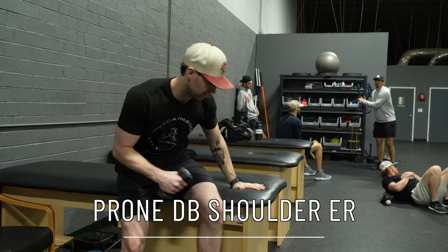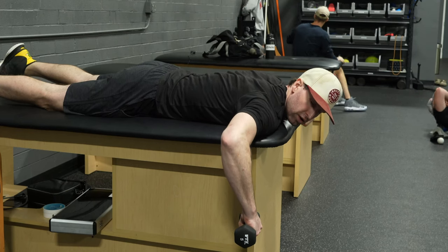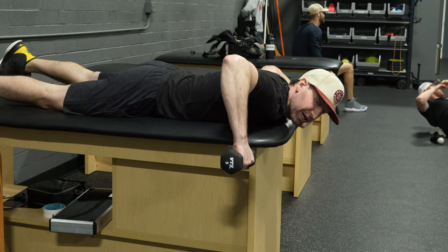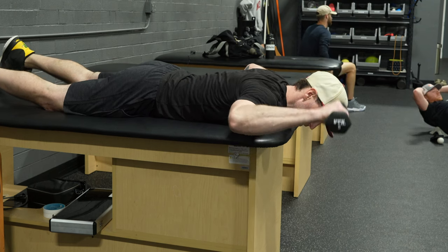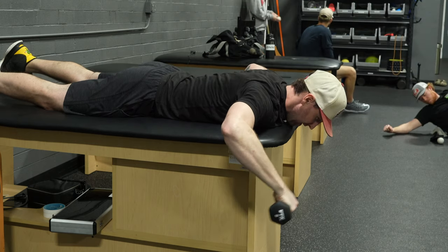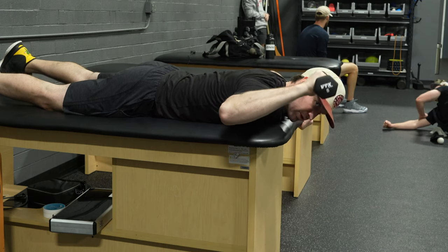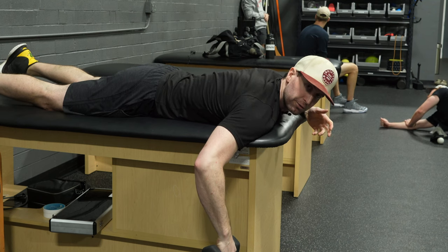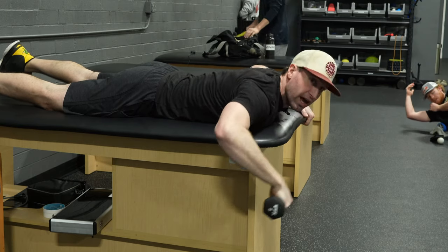We want to layer in a little more strength, so using a small dumbbell and doing some prone shoulder external rotation on the table here. Try to hover the elbow at about armpit height — not forcing it up too high or back behind too far, trying to center it in the shoulder joint. Take yourself up to your full range of ER, hold for a second, then back down. At first you may only get to about here, but as you improve range of motion, end range control, and strength, you'll be able to get further and further with heavier weight.